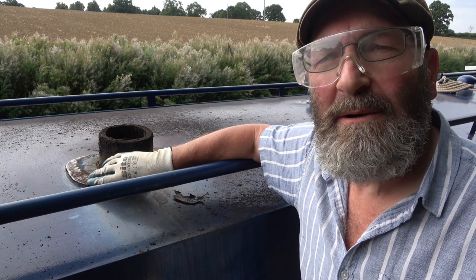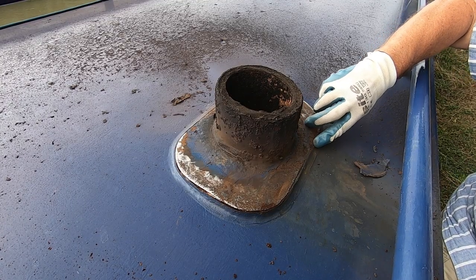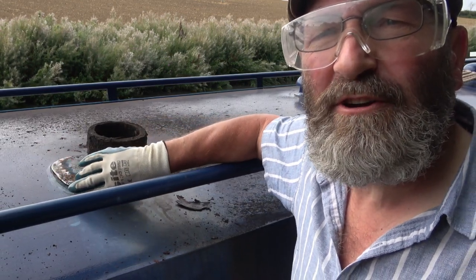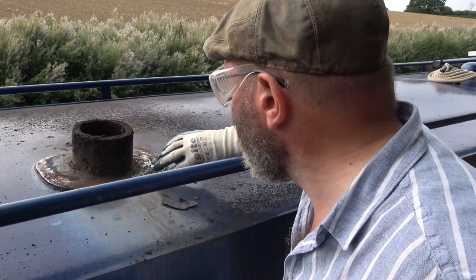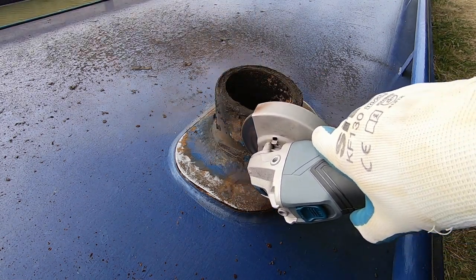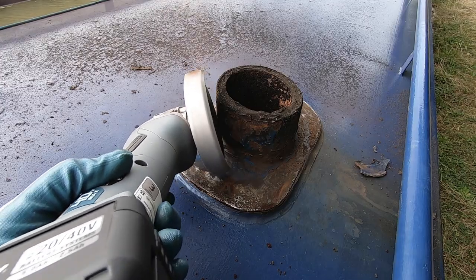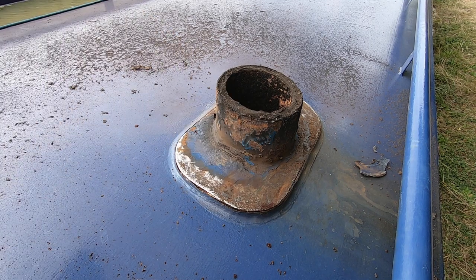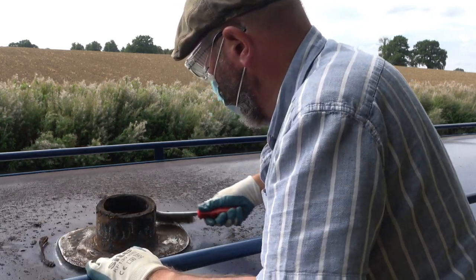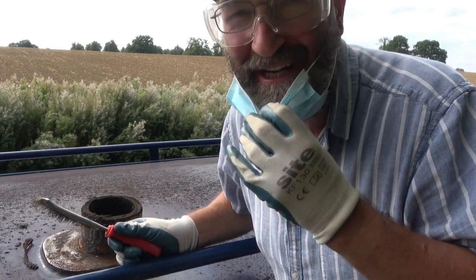It's cleaning up quite nicely. What I need to be careful of is I don't want to damage the edging round here, because if I undo that I'm going to have to redo it all — so I've got to be very careful with how I approach it. I know this isn't the right mask to be wearing, but it's better than nothing.